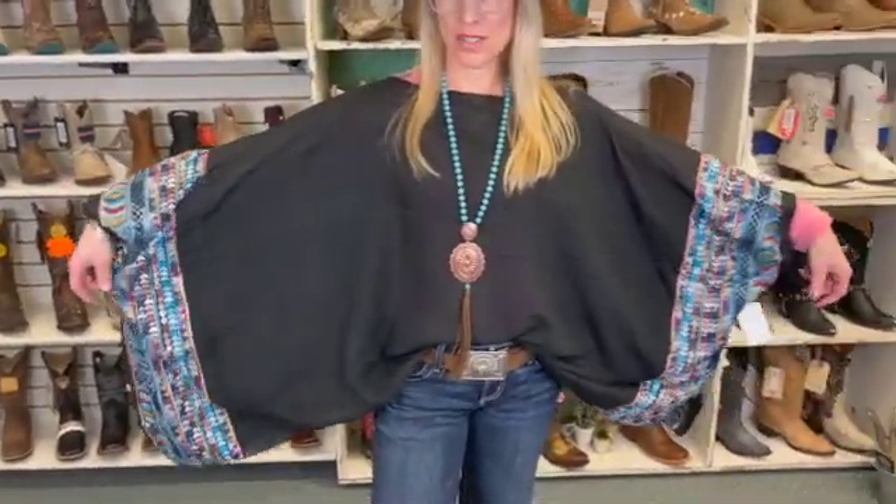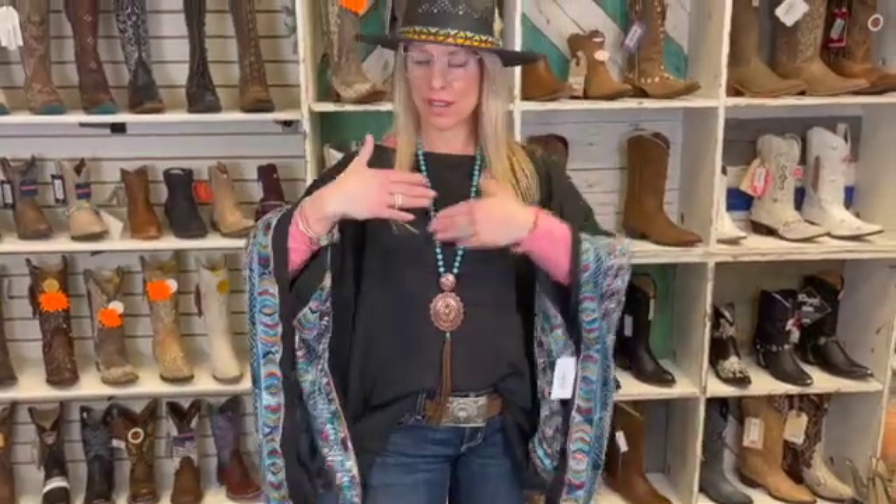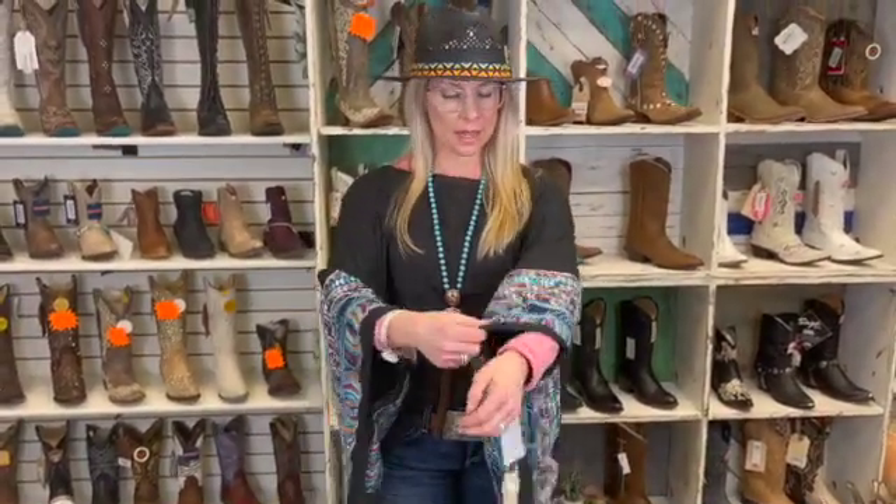Hey guys, it's Suzanne! I had to share with you this brand new top that we just got in. This is the black color — it is a poncho, so it has an opening for your head and one for each arm. It's a one-size-fits-most. You can wear it tucked in like I have it, or you can wear it completely out if you like.